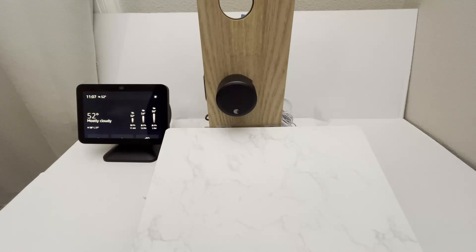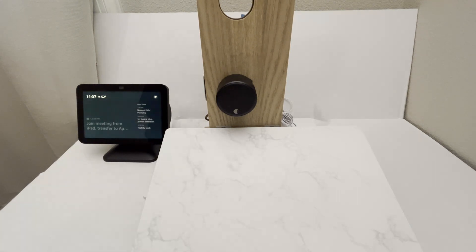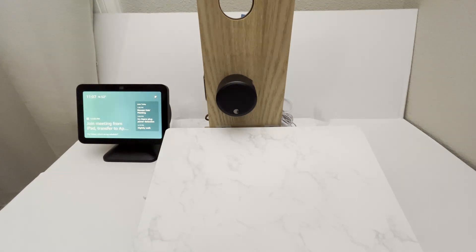The way this works is that when the Alexa routine ran, I used what's called a custom action — it's like a voice command but a silent one. The Alexa routine told it to unlock the door and then silently said the actual PIN code. It's as simple as that.